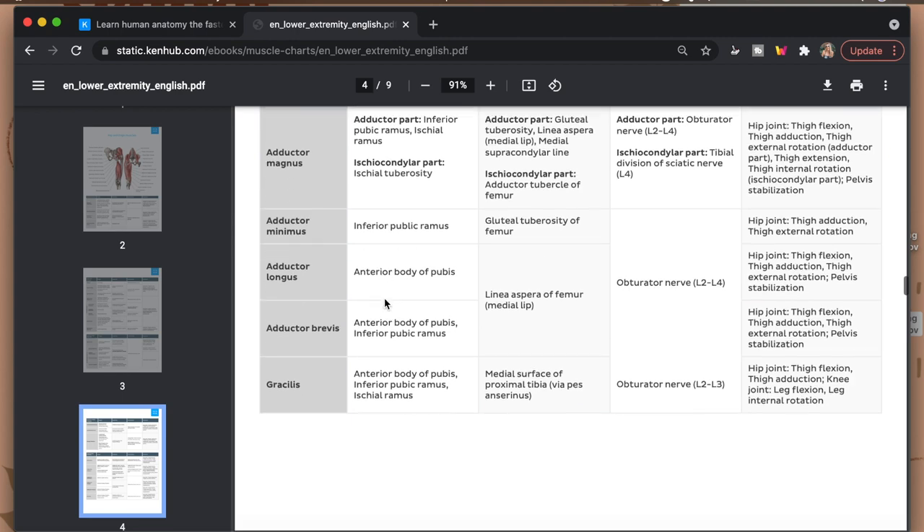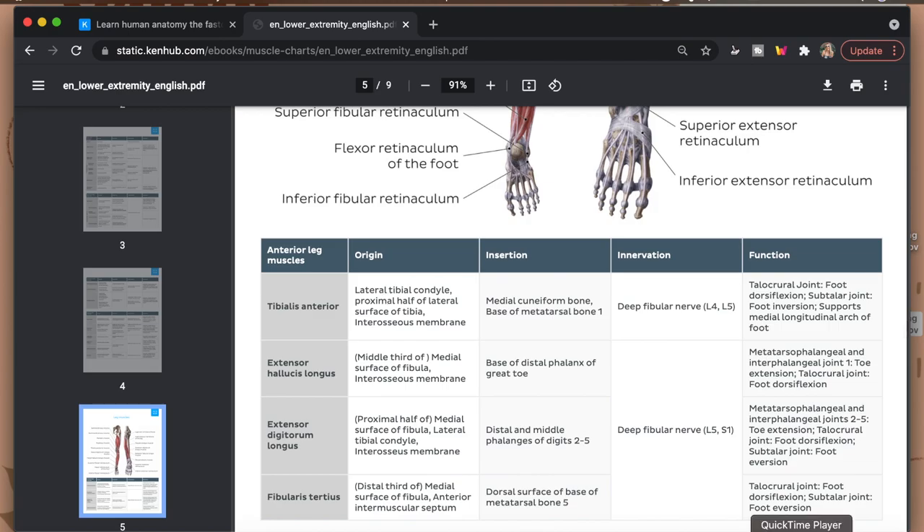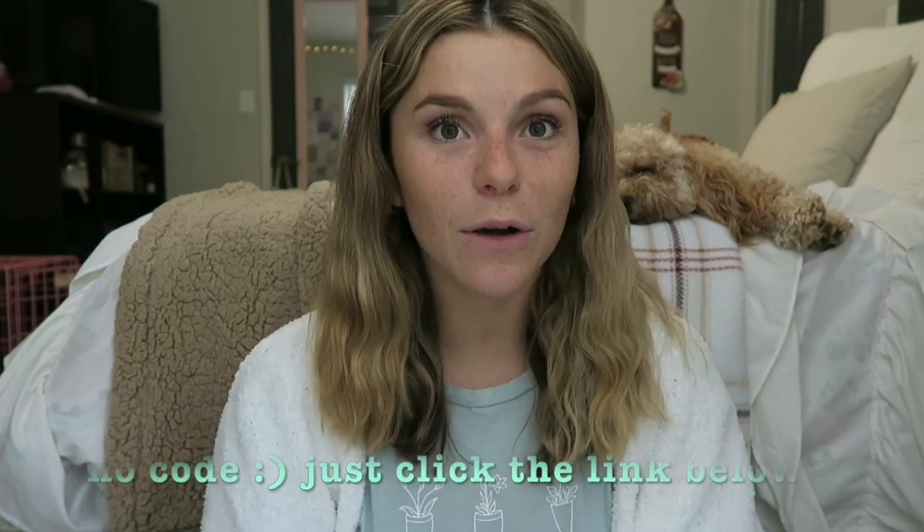You can then go through and quiz yourself and reinforce that background information. KenHub also has their own anatomy reference charts available for download, so you can split your screen and look at the chart while also looking at their interactive atlases. I didn't find out about KenHub until later in my second semester of PT school, so I only used it for the last few weeks, but if I had had this from day one it honestly would have saved me so much time and stress. If you want to check it out, the description box has a discount code for 10% off your KenHub membership.